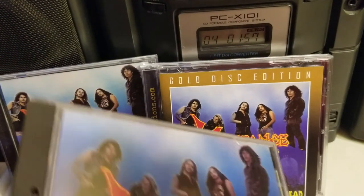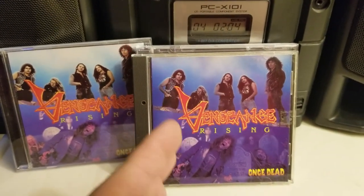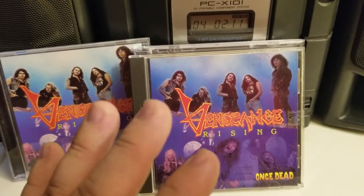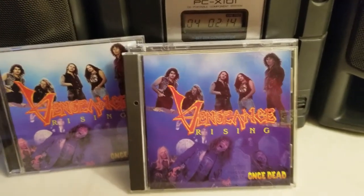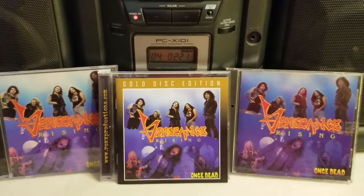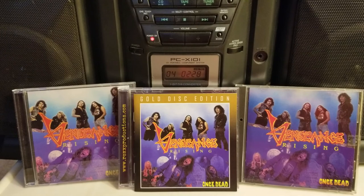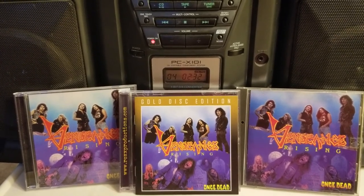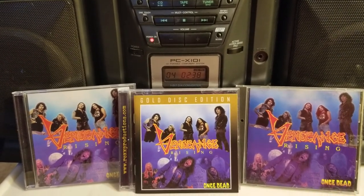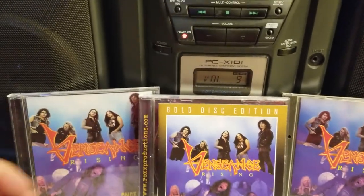The debut was such a good, great start to the band — it was really hard to follow up on that. But Once Dead is really, really good. Maybe not better than the original Human Sacrifice, but it is really, really close. Close second for a sophomore release. That bass by Roger Dale Martin — amazing. Definitely a great follow-up to an amazing first debut record.